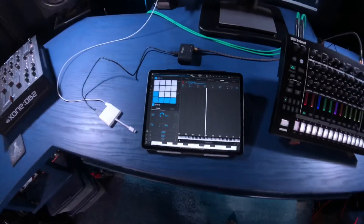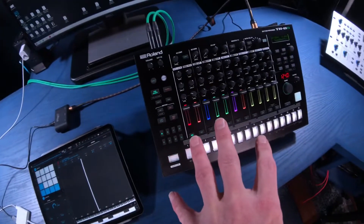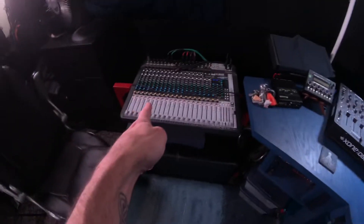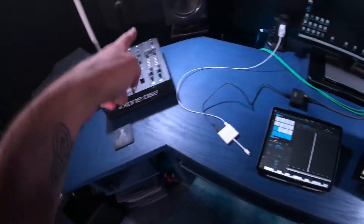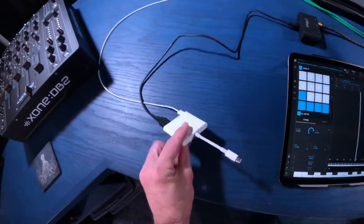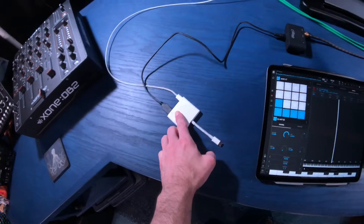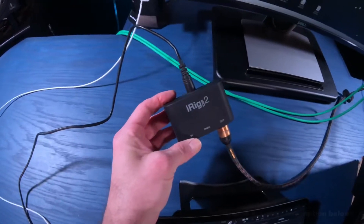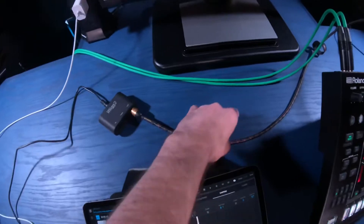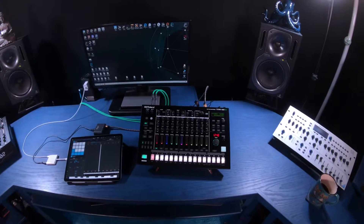I'd also like to note that we're not using an audio interface today - all we're doing is getting MIDI information from Beatmaker 3 and sending that over to the TR-8s. I've got audio from the TR-8s running through a cable to my mixer so we can get volume to my monitor speakers. We're going to be plugging in the USB-C multi-port adapter from Apple - I'll put a link in the description - running a USB out from this into the IK Multimedia iRig MIDI 2, and taking a MIDI out from that via standard MIDI cable into the MIDI input on the back of the Roland TR-8s.